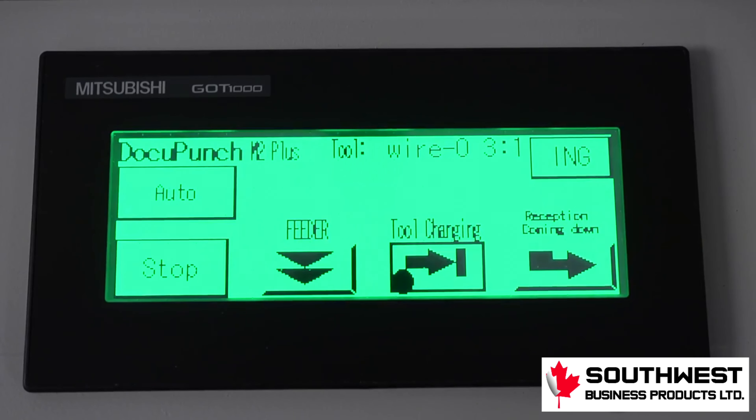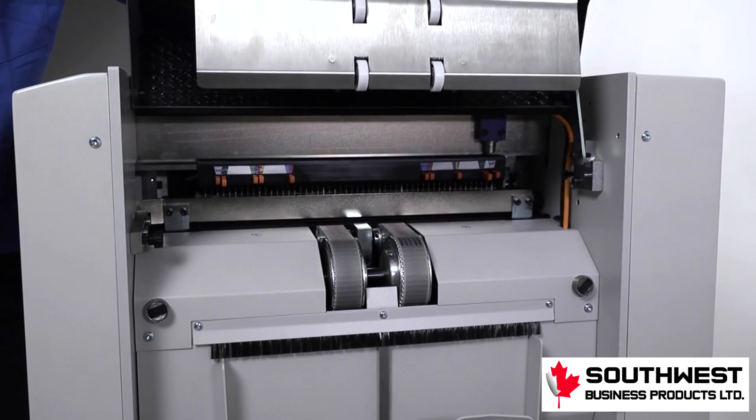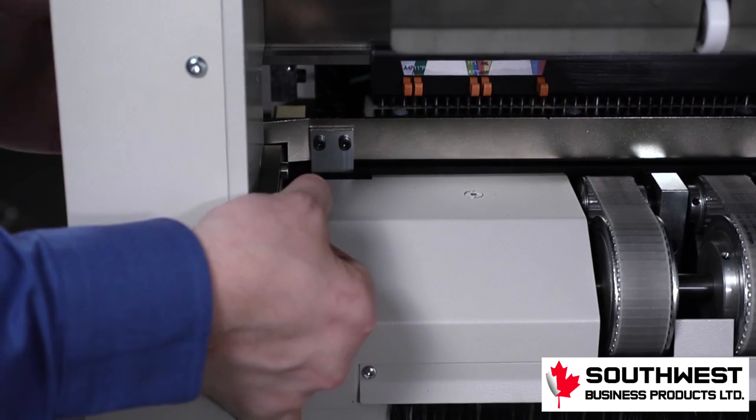When the black dot flashes, the die can be removed from the machine. To do so, open the hinged panel on the side of the machine over the exit conveyor. Locate the die locking mechanism and pull it out, then remove the die from the machine.